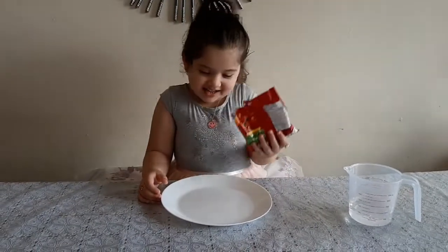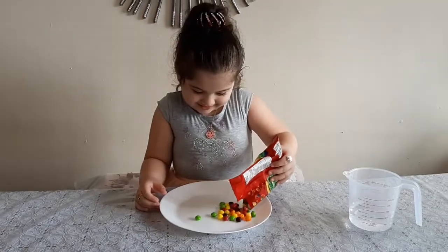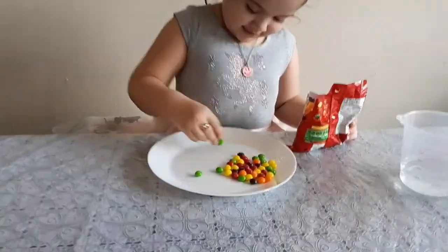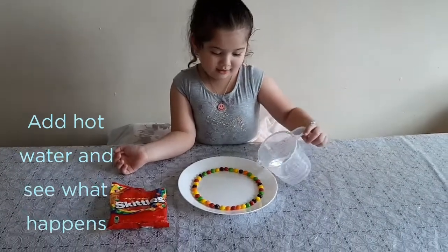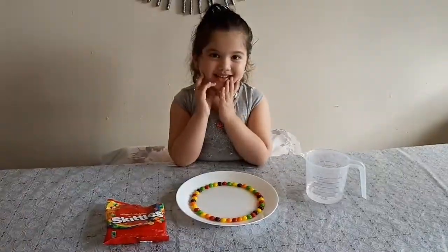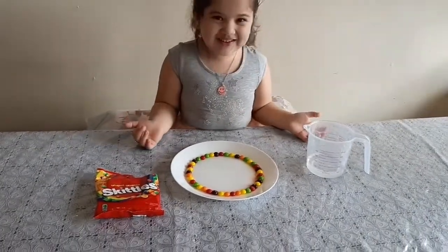Let's put some candy! Let's put some water! Let's see what's happening! Wow! So cool!